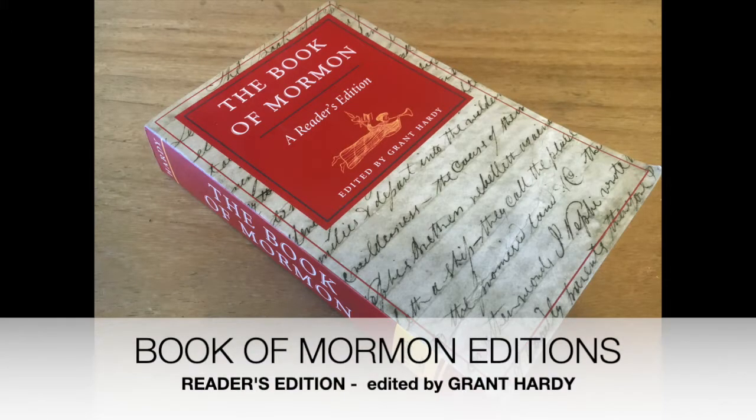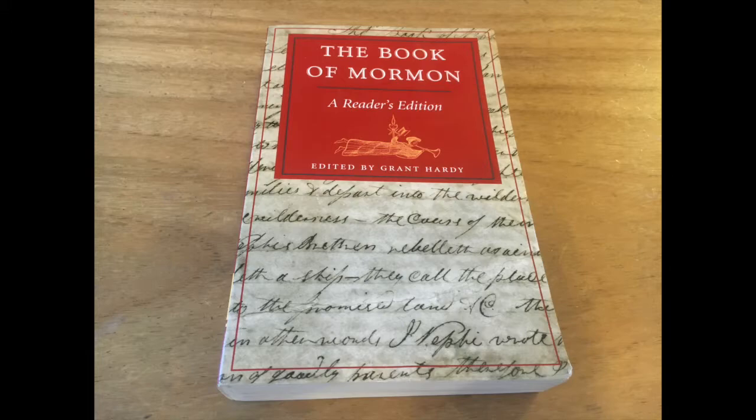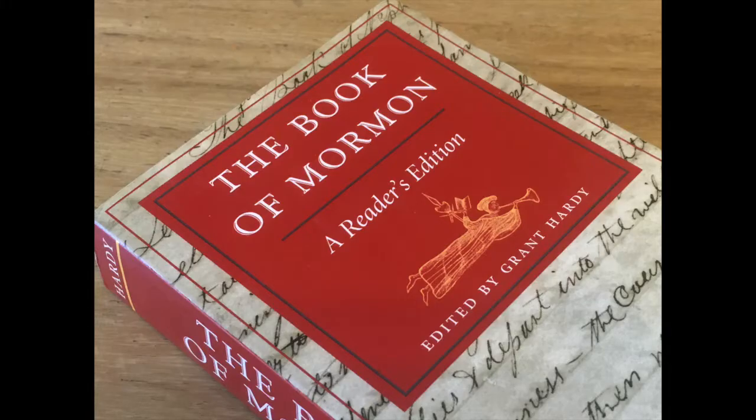Hello, everyone. This is Robert from Book of Mormon Editions, where we discuss printings, publications, and various editions of the Book of Mormon. Today we'll review the Book of Mormon Reader's Edition edited by Grant Hardy from Illinois University Press.